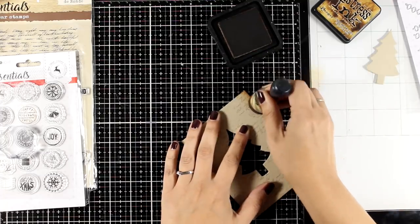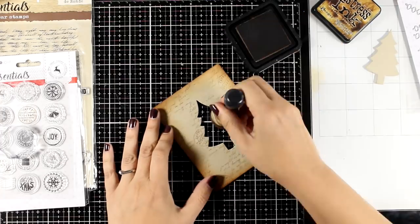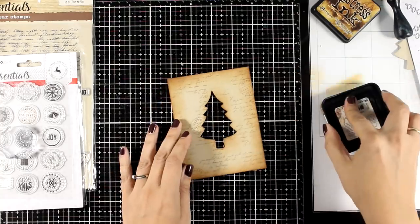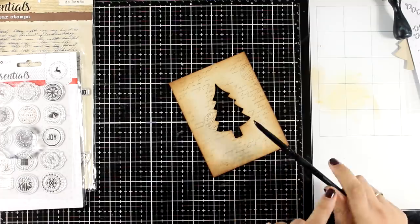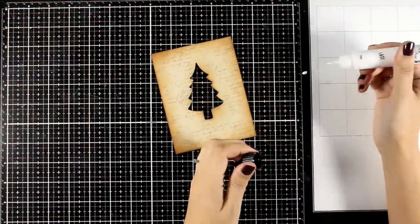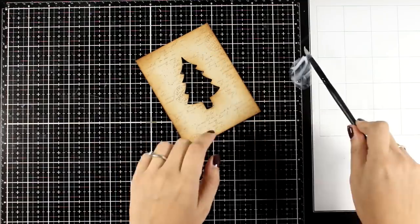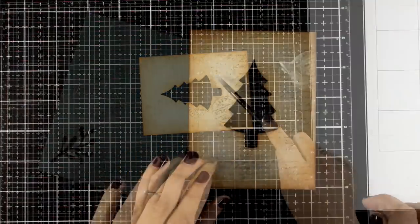With the same ink pad I'm doing some inking all around the edges. Notice I'm not using the Oxide ink pad — this is the original Distress Ink. I'm adding inking around the edges as well as around the edges of that window tree. To finish off the background I'm swiping the ink pad on my glass mat, applying a little bit of water, and then adding some splashes all over the background.